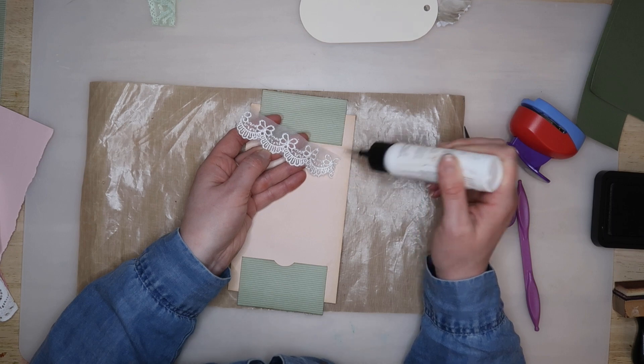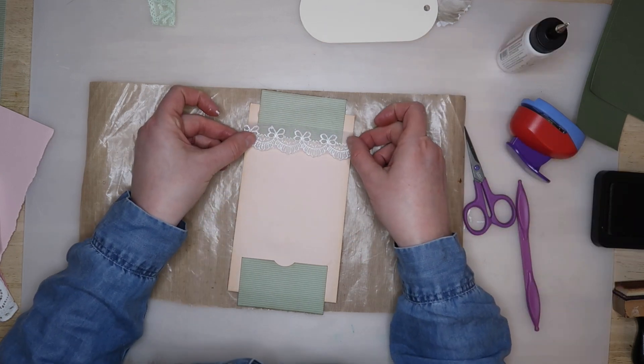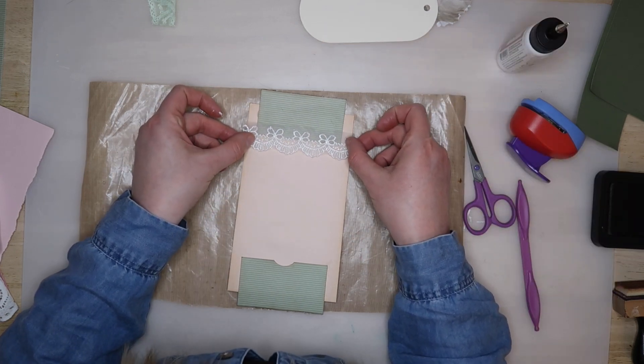I only applied glue to the embroidered part of the trim and allowed the mesh to hang freely so that the glue didn't show through.